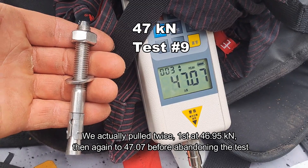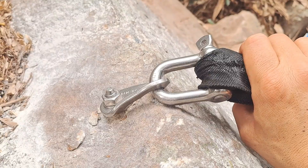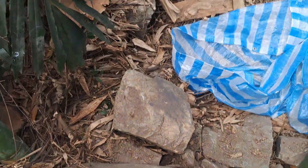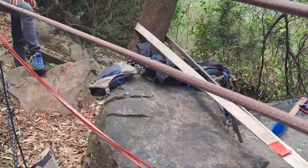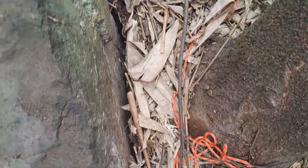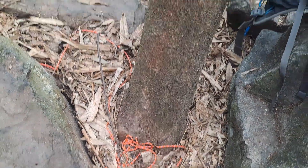So far the highest we've taken it is 47 kN and it hasn't broke yet. We stopped the test because our anchor tree — we're putting it through twice the force — it's starting to move out, we've got a gap, and it's starting to crack. So we'll find another spot.